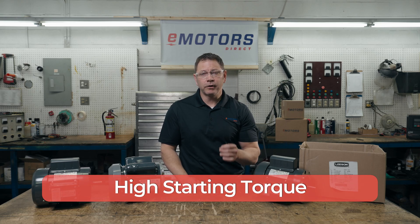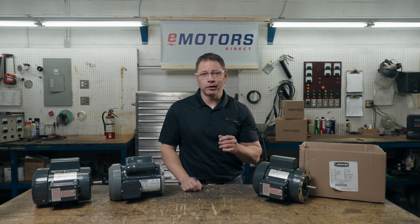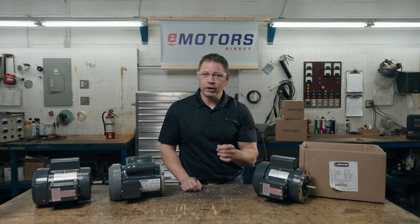High starting torque: standard farm duty motors are rated with a high starting torque, usually with a start capacitor to increase the motor's torque at startup and mitigate any current issues with cycling the motor on and off rapidly. The high starting torque allows the motor to start under heavy load conditions.